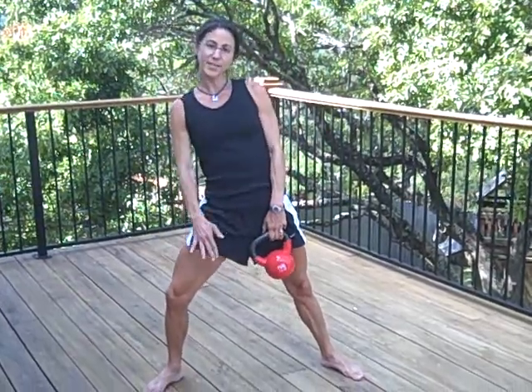Plie squat — front of your legs, inner thigh, glutes. Controlled as you lower, bring it back up and don't rest at the top, bring it right back down. Let's go!